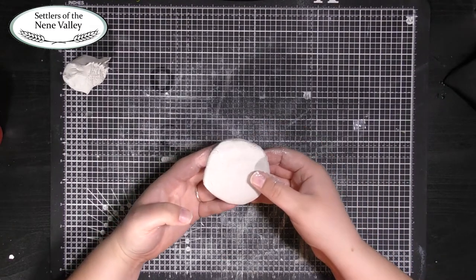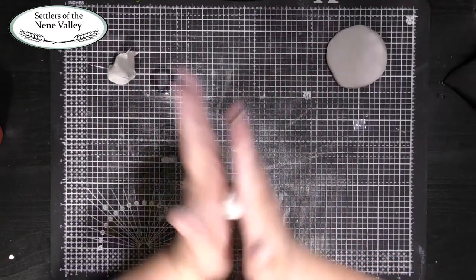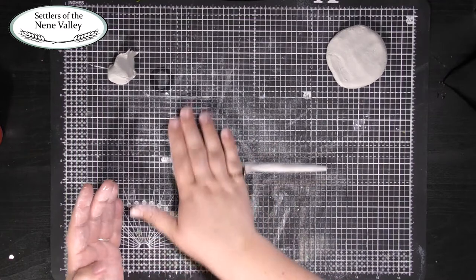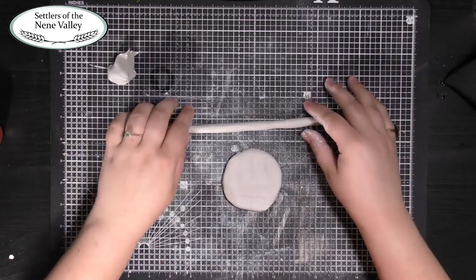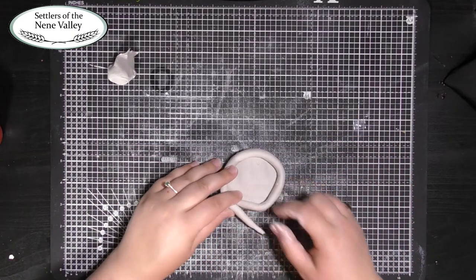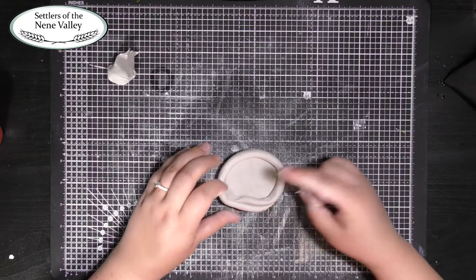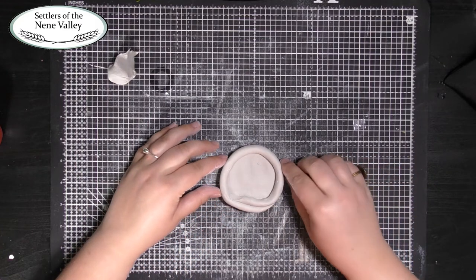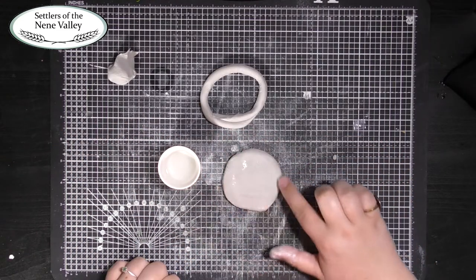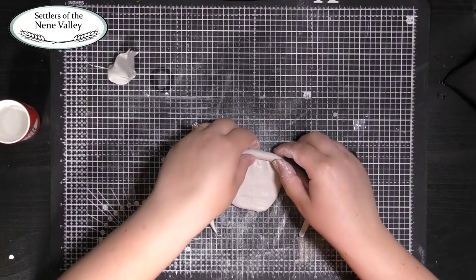Put your base to one side and now we're going to start making the walls of our bowl. Take another piece of clay and start to roll it into a sausage shape. Try and make your sausage an even thickness all the way along. You can check the length of your sausage against the base of your bowl. It's okay if the ends overlap slightly — just squash them together so that they don't come apart.